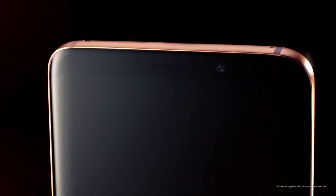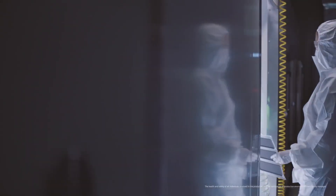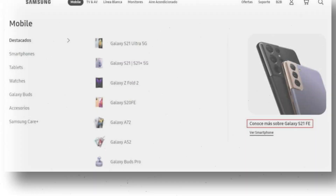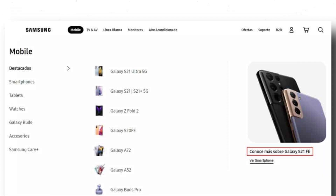Predictably, the sequel should be called the Galaxy S21 Fan Edition and, much like its predecessor, the upcoming model should draw some inspiration from the premium Galaxy S lineup while maintaining good value and a sub-flagship price. There is almost no doubt that Samsung will be releasing the S21 Fan Edition this year, as the company accidentally mentioned it on the official Samsung Mexico portal this week.